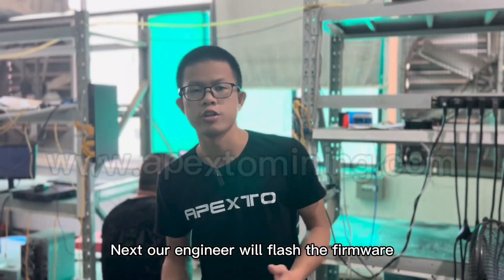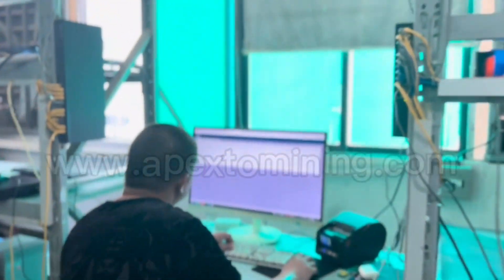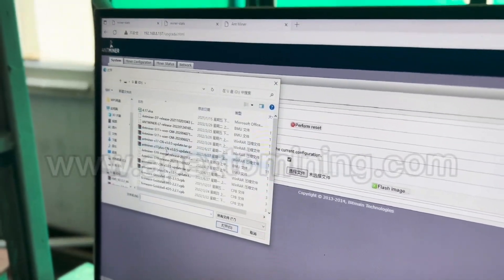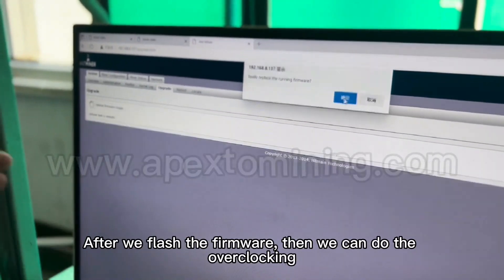Next, our engineer will flash the firmware. Please have a look. After we flash the firmware, then we can do the overclocking.